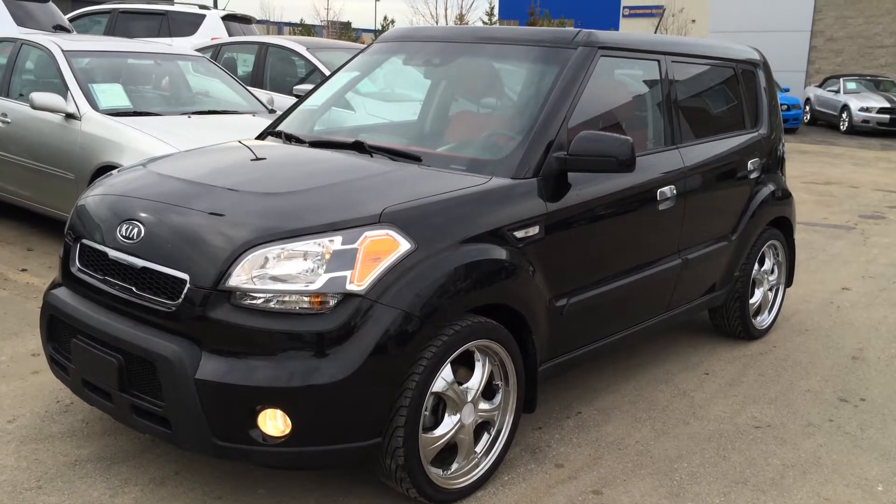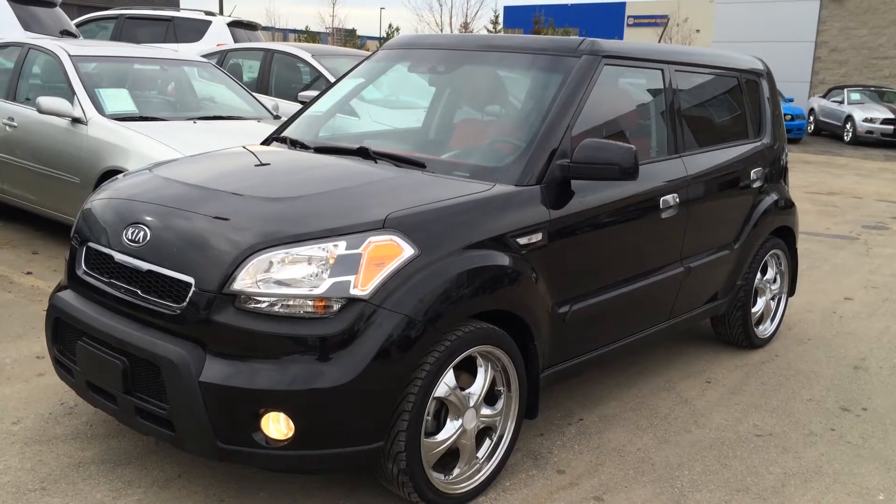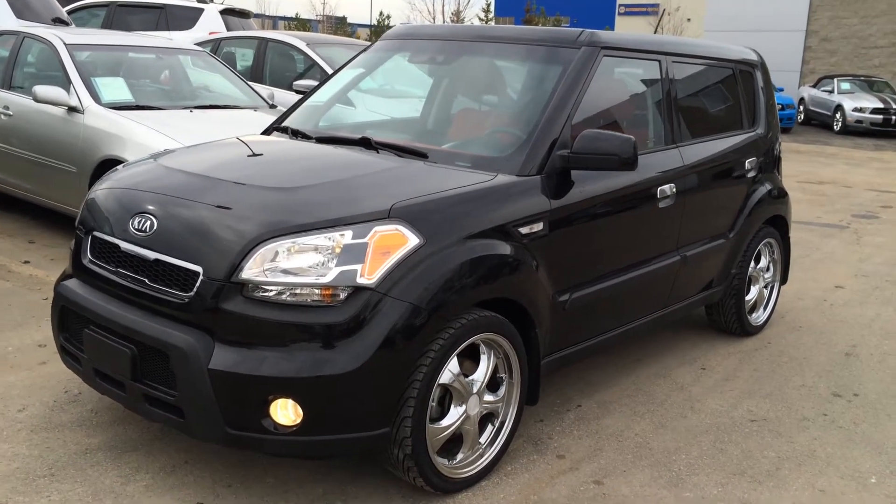We're looking at a pre-owned 2010 Kia Soul 4U Burner. It's front-wheel drive. We have the black exterior, black and red cloth seating inside. Four-door, five-passenger.